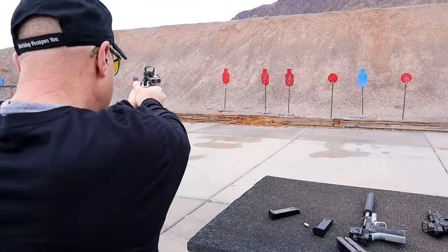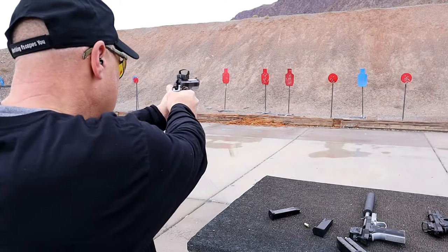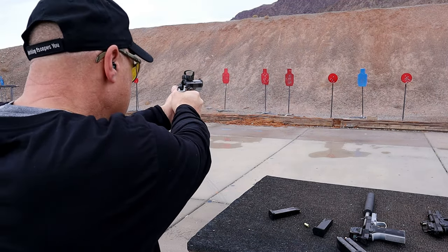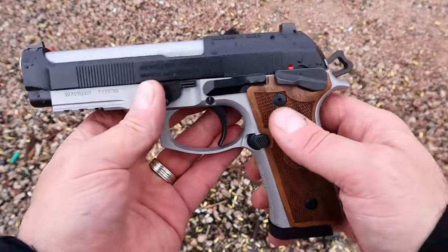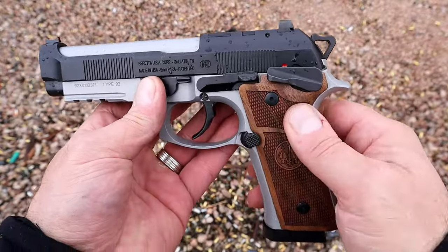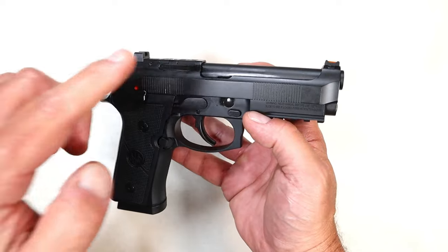I was able to get some rounds downrange with it and walked away very confident that that was a fine handgun. It has a 4.7 inch barrel, it is optic ready, and it's available in two-tone and all black. But now they came out with the Centurion.